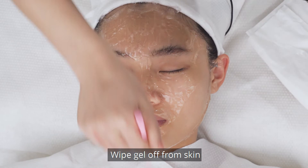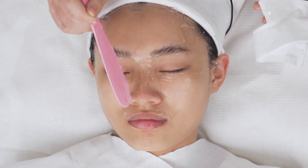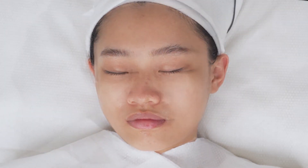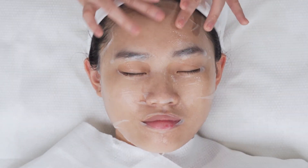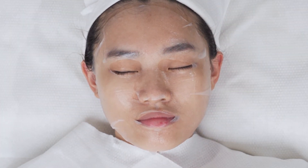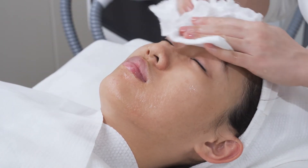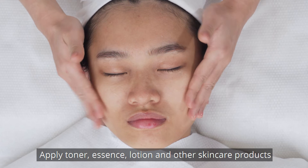Wipe gel off from skin and clean face. Apply face mask for 15 minutes. Remove face mask and clean face. Apply toner, essence, lotion, or other skin care products.